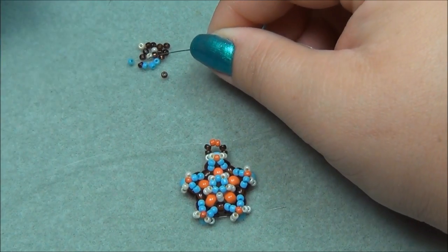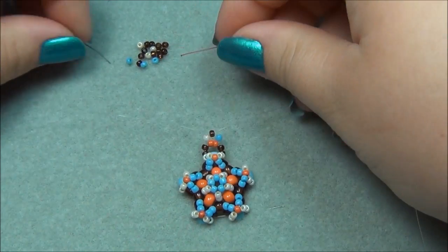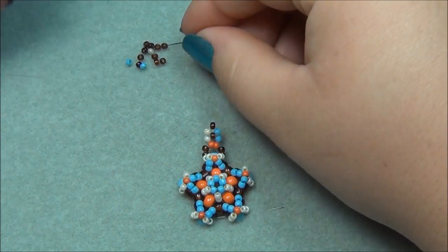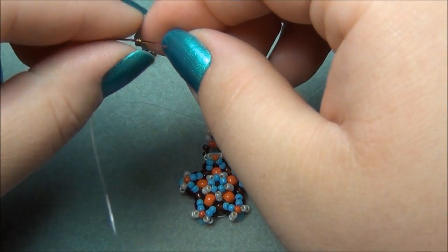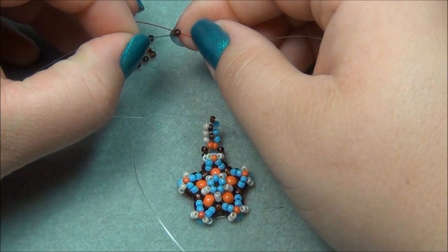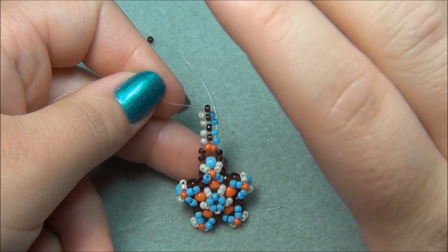I'm going to pick up a cream on my left string and a blue on my right string and cross through a brown. Pull it down. Now on my left string I'm going to pick up a cream, my right picks up a blue, then I pick up a brown and cross through that. Keep doing this stitch where you pick up a cream, then a blue, and cross through a brown. Keep going until you get to a size that's close to your finger, wrap it around — I'll keep going and show you what I mean when I get there.